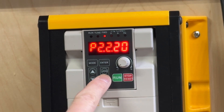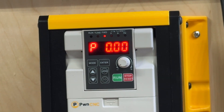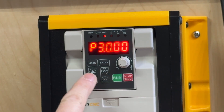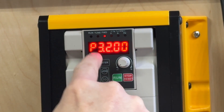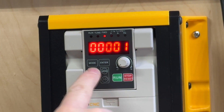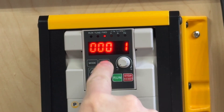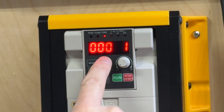Next, hit the double arrow to go back to the first digit, change that to a 3, and the second digit to a 2 — so P3.2.00 — and hit enter. This one we need to change to 11, so 00011. When you've got that set up, hit enter.